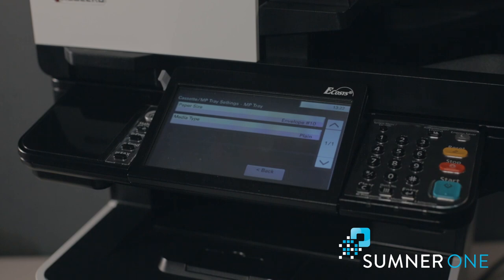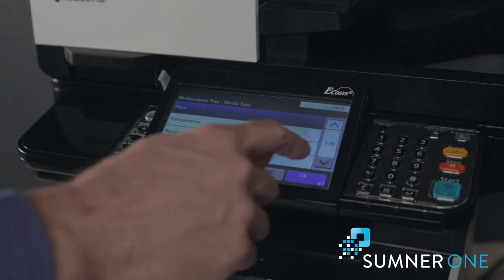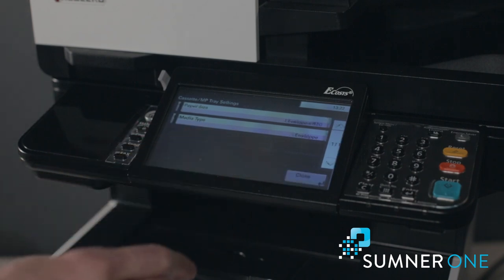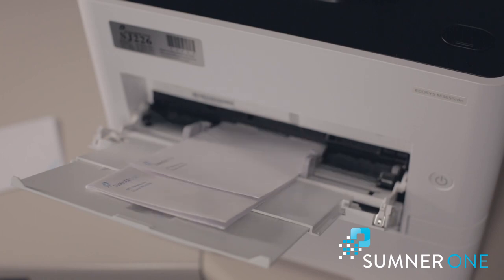It was set to plain, so we need to change that. Press media type, scroll down to select envelope. Now I can back out, and from the computer we can send that job to print on the envelopes. And that's all there is to it. Thank you.